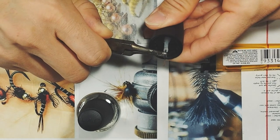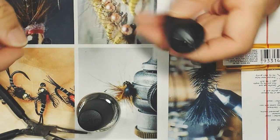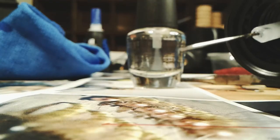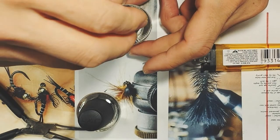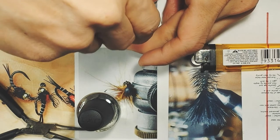All right, that should be good enough. There we go. This is a DIY applicator. When you close it, you got to make sure it closes.